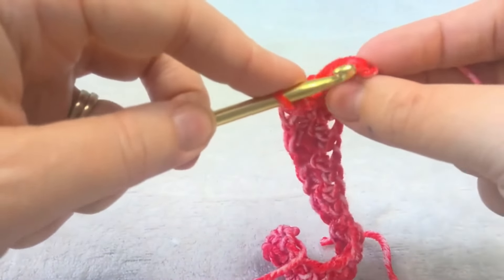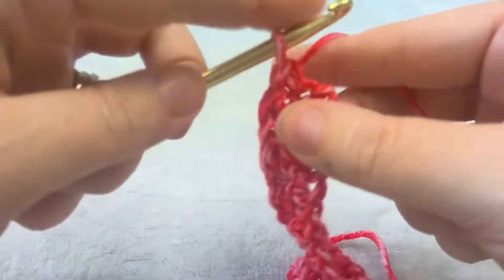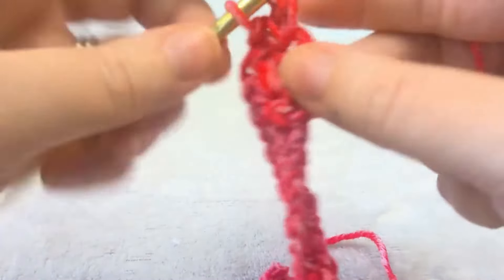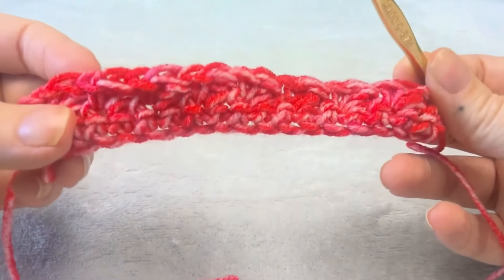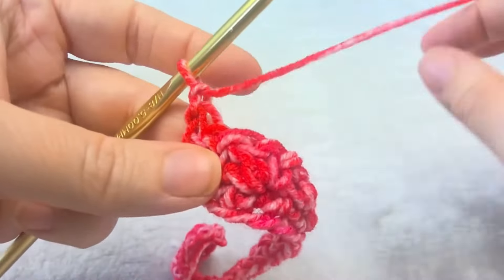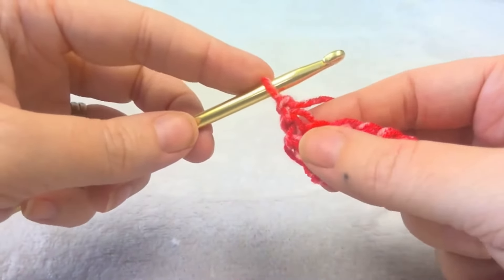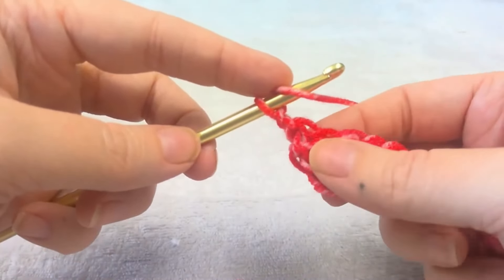This is the last stitch of the row, and you put a single and a double. So this is what it should look like so far. Then you're going to chain one, and this counts as your first stitch. This is the row that you repeat from now to the end of the blanket.